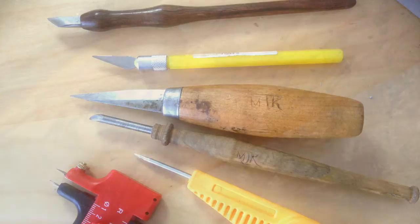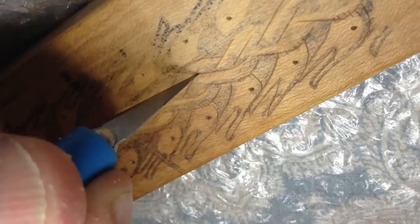I use a variety of knives for col-rosing, from the very simple craft knife to a custom-made col-rosing knife with a wooden handle.